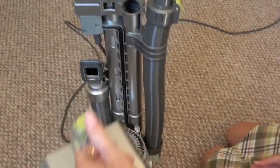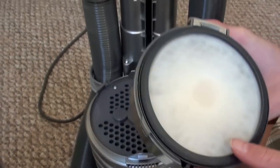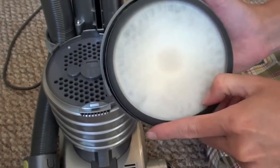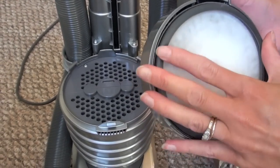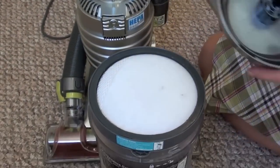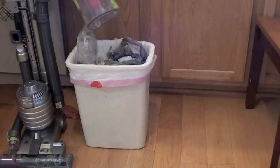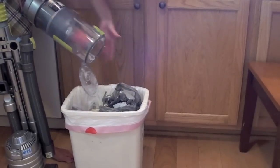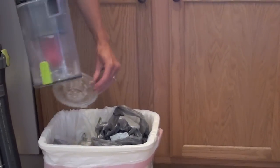For maintenance, you have to clean two different filters every two months on the Hoover Air. The lower filter should be tapped to get rid of the dust. The upper filter should be washed with clean water and then left out to dry completely before putting it back in the vacuum. Unlatch the green clip on the bottom of the dust bin to get out all the debris. Some may stick at the bottom of the cup and need to be dug out with your fingers.